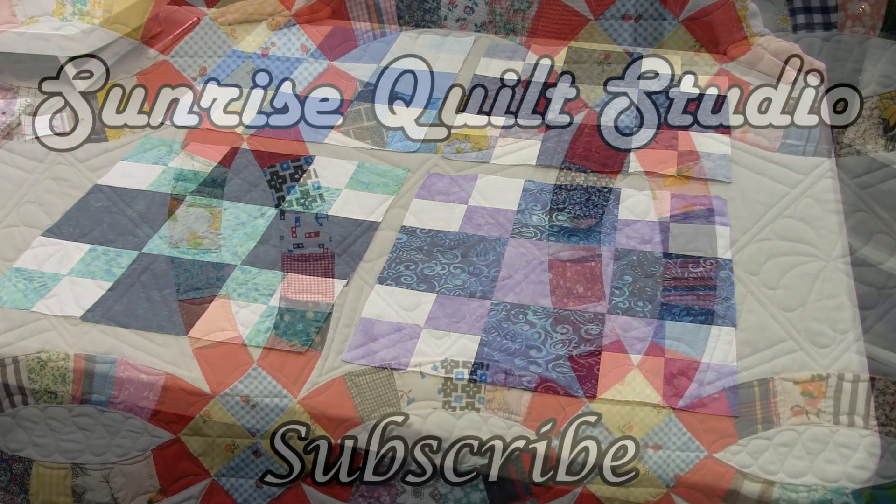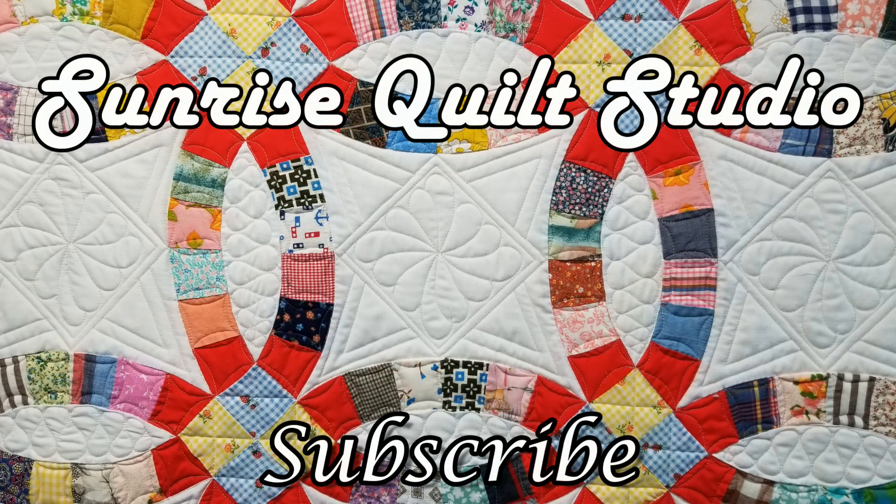Thanks for watching! For more quilting ideas click on the video links, and to keep up with my latest projects click the subscribe button. I hope to see you again soon.